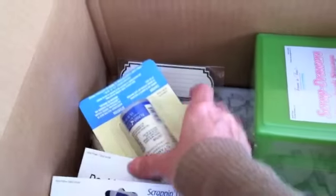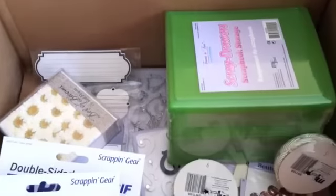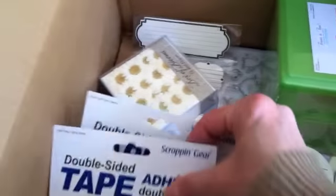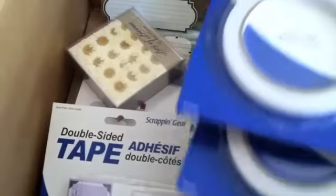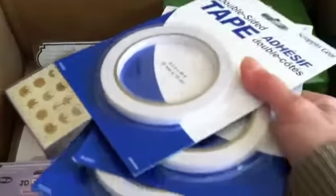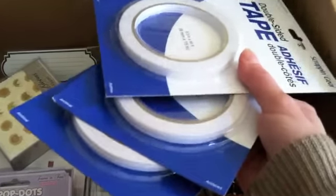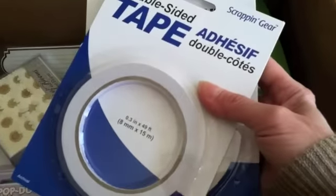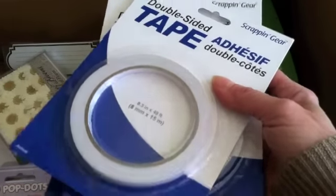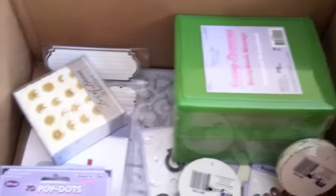That was 90 cents. And then I got a rubber stamp cleaner. I don't know how I ended up with three of these double-sided tapes. I think what happened was I ordered one, then decided maybe I should order two, and forgot that I had already ordered one. So I ended up with three — but that's okay because you can't have enough double-sided tape.